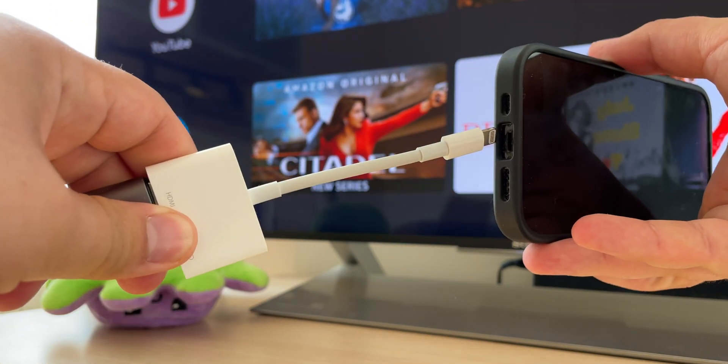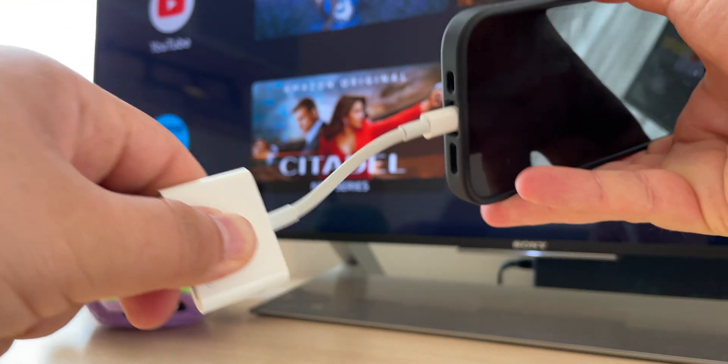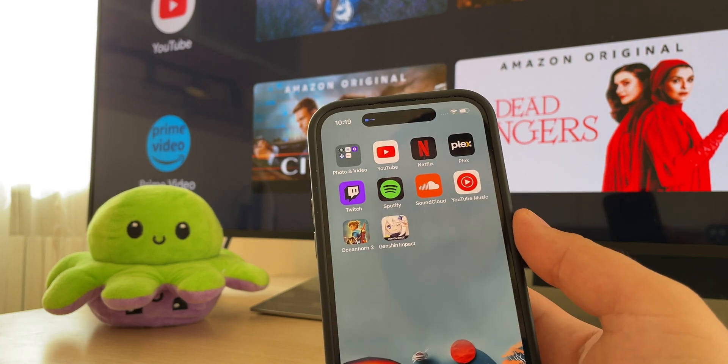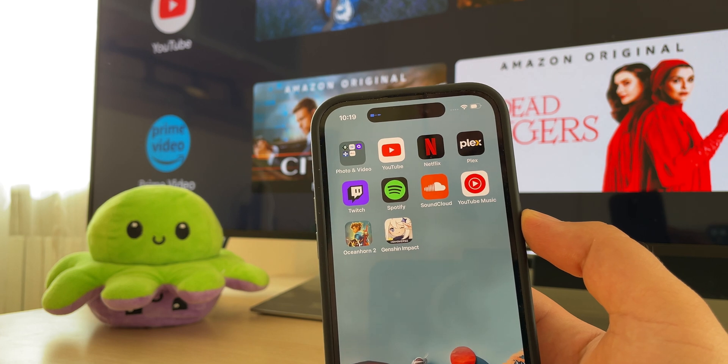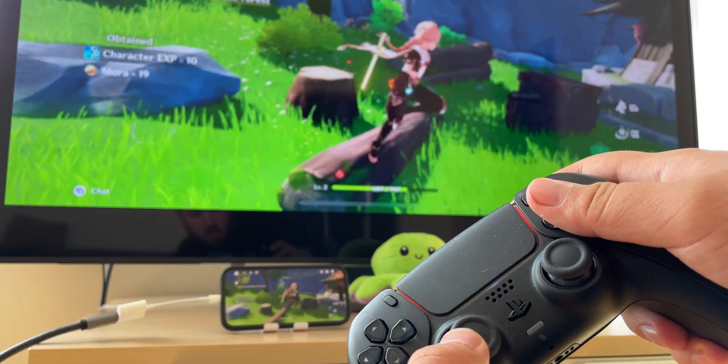Once you have the cable, setting it up is simple. Connect the adapter to your iPhone's Lightning port — you'll see the device connection indicator on the Dynamic Island. Connect one end of the HDMI cable to the adapter and the other to the TV, and your iPhone screen will appear on the TV with minimal delays.